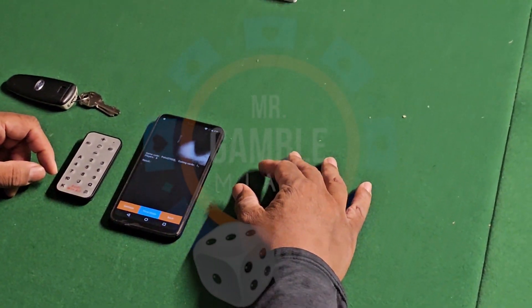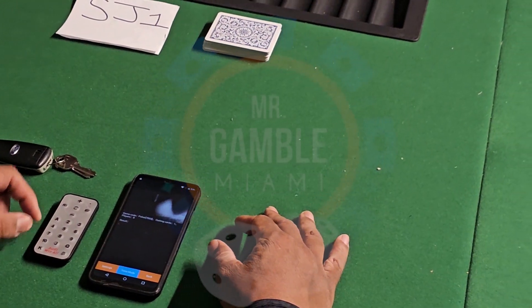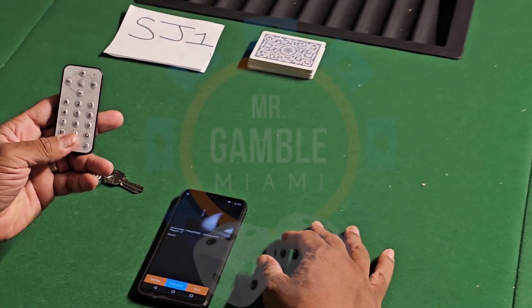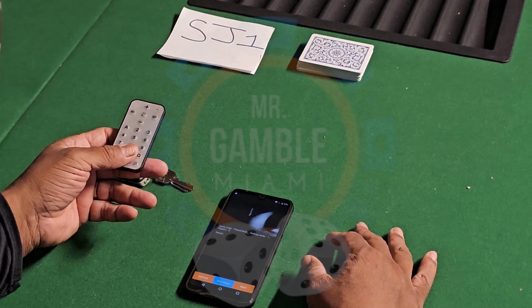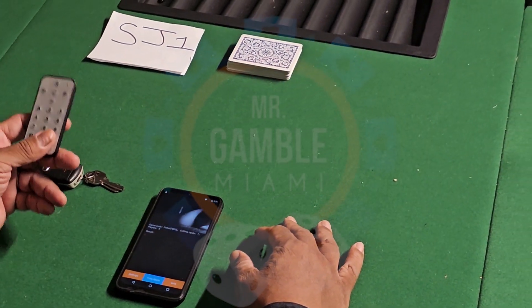The SJ1 Poker Analyzer phone has started for everything. We now have a vibrating remote control. So when you put this remote control in your pocket, it lets you know which player has the winning hand.